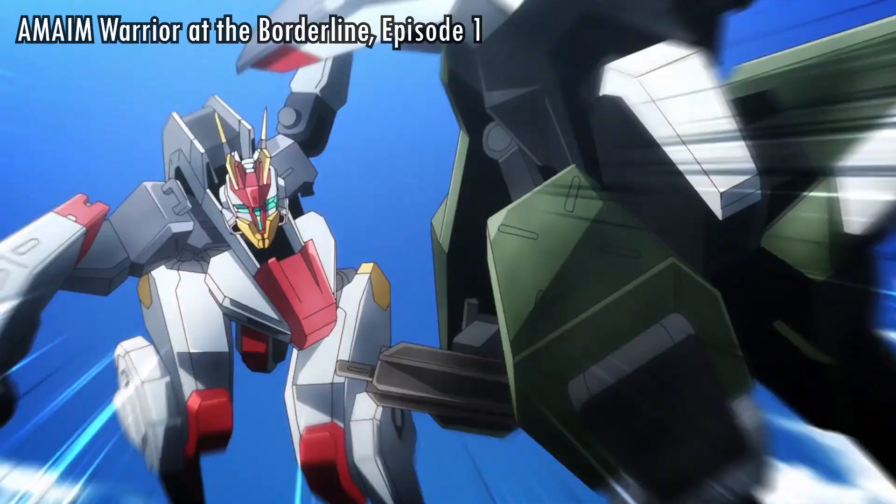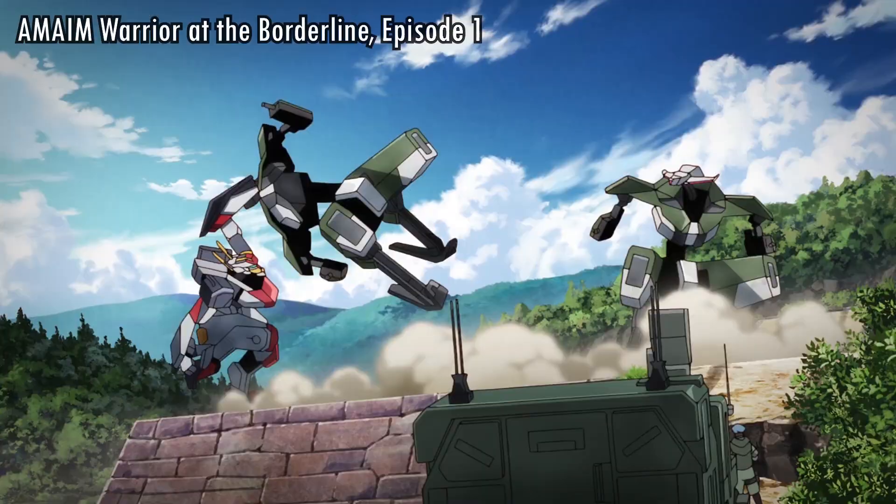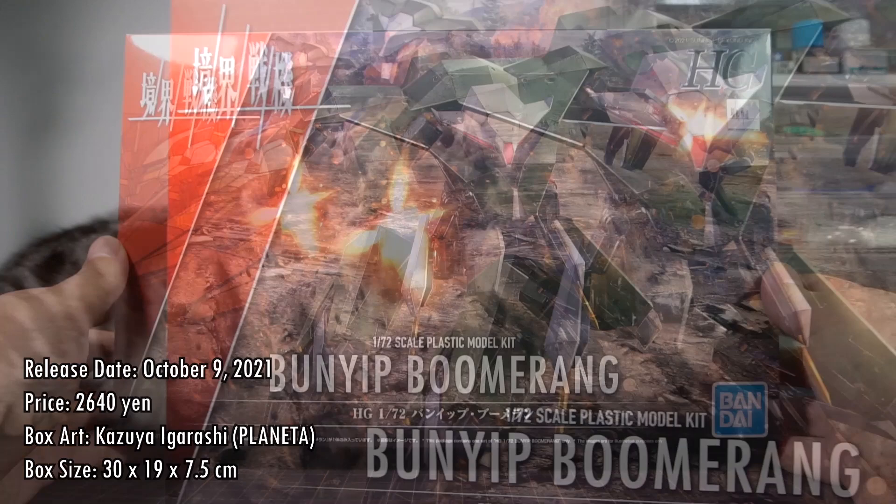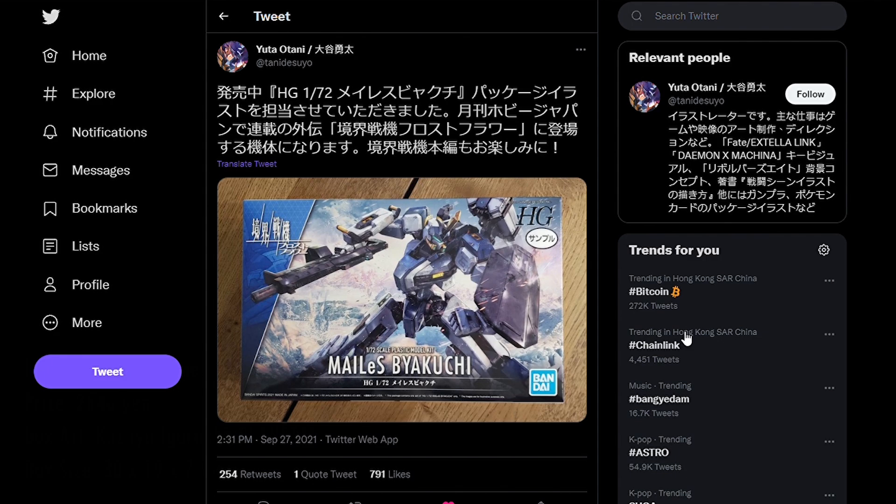Getting right down to business, the HG 1/72 Bunyi Boomerang was released on October 9th, 2021, for a price of 2,640 yen. The box art is illustrated by Kazuya Igarashi from Planeta, who joins fellow Planeta artist Yuta Otani for the three boxes in this series so far. The box measures 30 x 19 x 7.5 cm, so it is a typical HG box.